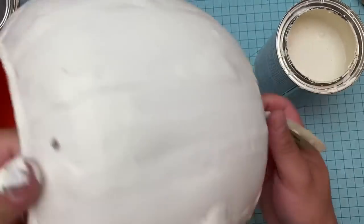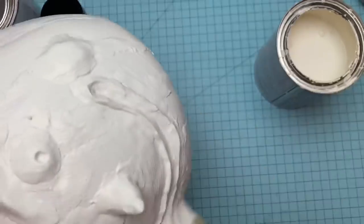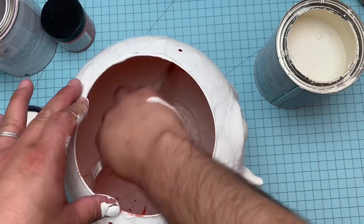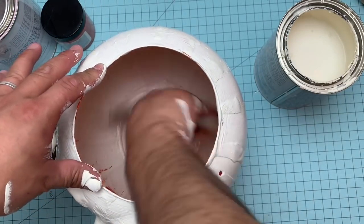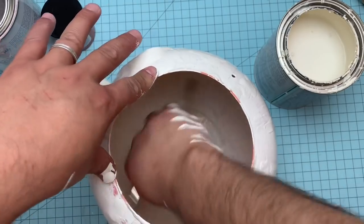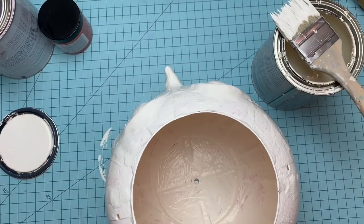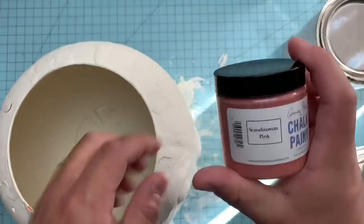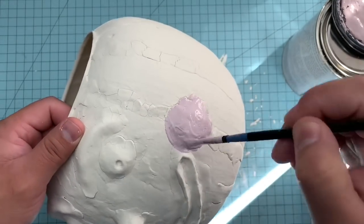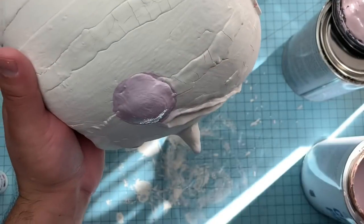I'd never painted this clay before with chalk paint. I left the bottom unpainted because I was going to add the crepe paper ruffle base. I'm painting with a regular chip brush — natural bristle brushes work way better with this kind of paint. I gave the inside two coats and the outside a few coats to get a nice rich coverage and to cover up little cracks. The chalk paint dries in about 30 minutes in almost any weather, and since it's low-VOC you can paint inside with no problem.